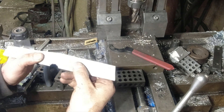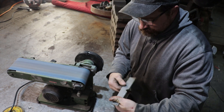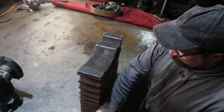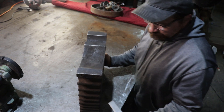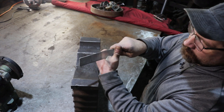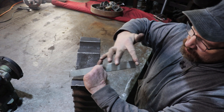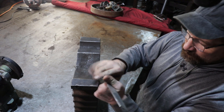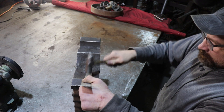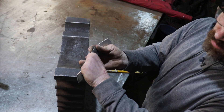That should get me close enough. Let's start hammering this thing out. That little groove goes into the web of my thumb, so I just need to bend this around. The back is going to have a curve up, the front is going to have a curve down. That fits pretty good there.